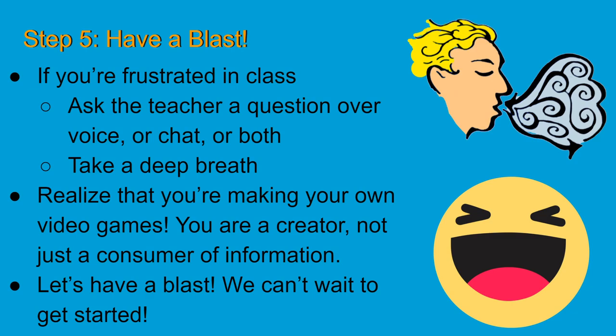If you say "I don't understand this gravity variable," then we know exactly what you're talking about. The more specific you are, the better we can help you. It's okay to say "I'm lost," but the more specific you are, the more helpful it will be for everyone.